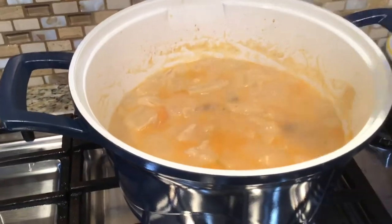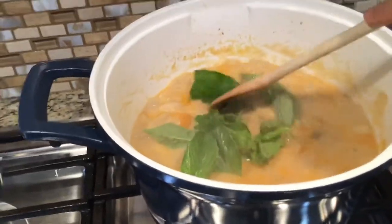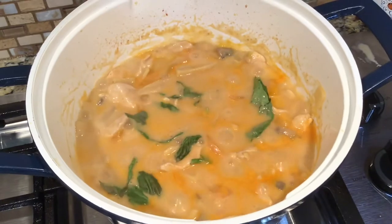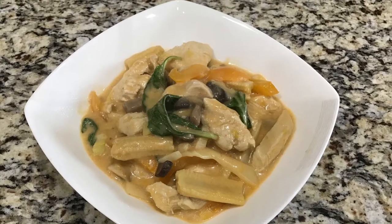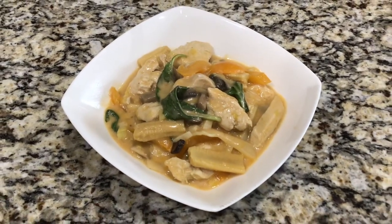And then the last one, I throw in the fresh basil leaves. That's a beautiful color and looks so yummy. And here's my chicken red curry with cream of mushroom condensed soup. That's good. That's it guys.